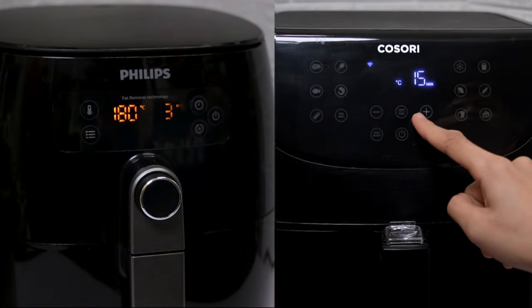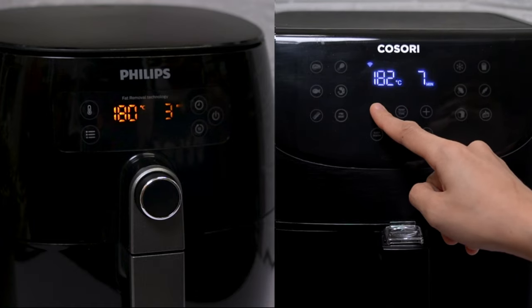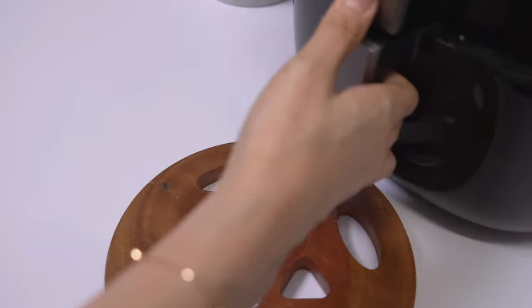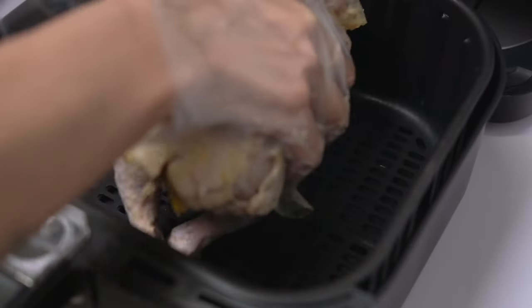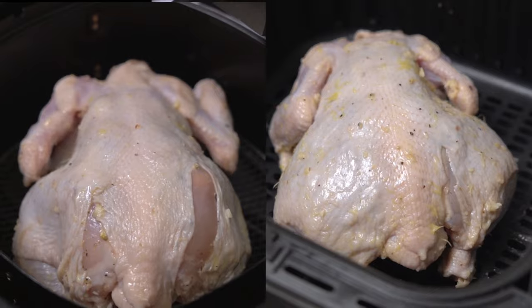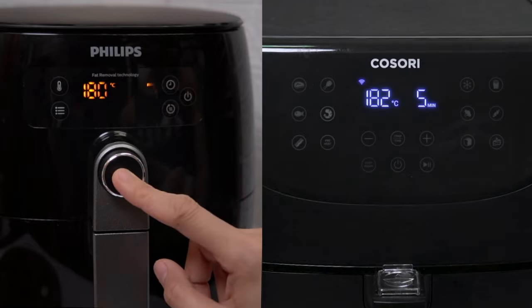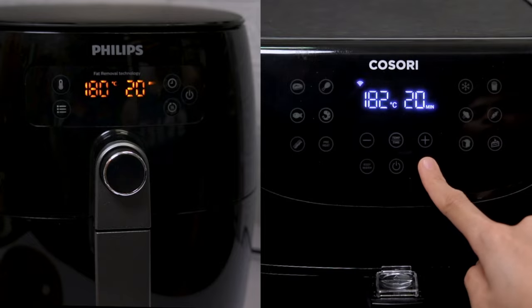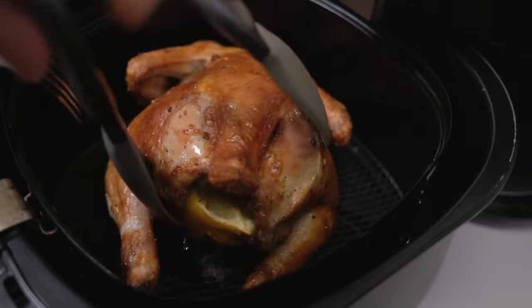For Philips, since the original setting is in Fahrenheit and I changed it to Celsius, the closest temperature I can get is 182 degrees Celsius. After preheating, let's place the chicken in the baskets and cook for 20 minutes. After 20 minutes, flip it to the other side and cook again for 10 minutes.